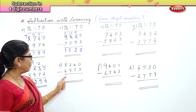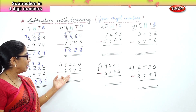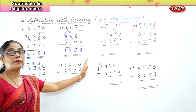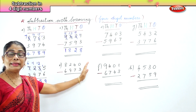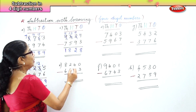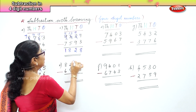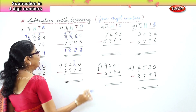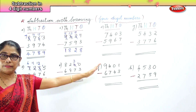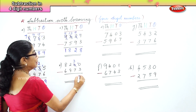Let's take another sum: 9,240 take away 6,973. In the ones place you have 0 and you have to minus 3 from that. You cannot minus 3 from 0, so we borrow one ten and bring it over to the ones place. Now we have 10. Ten take away 3 is 7.